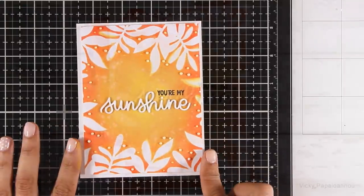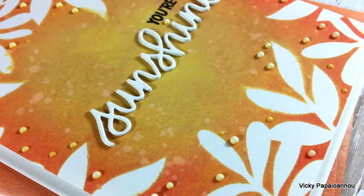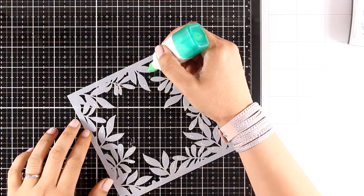This completes the first card for today, using inking and blending directly on the background. Of course you can use any types of ink that you have instead of distress oxide inks.